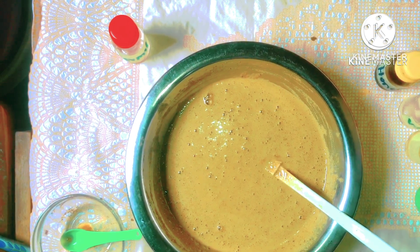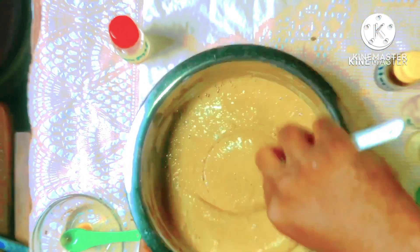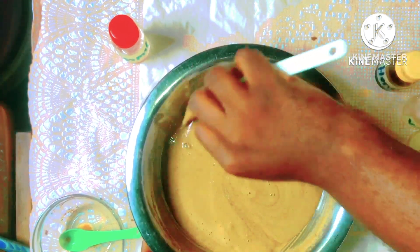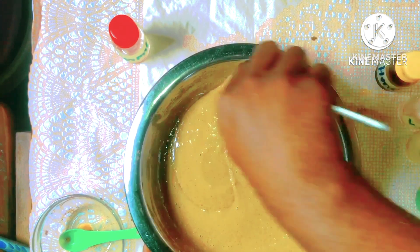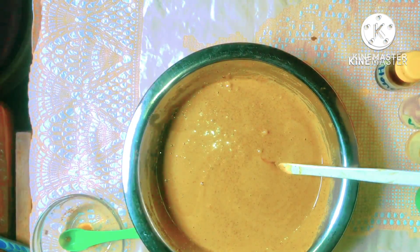Now you can see our coffee scrub is all done. You can see how beautiful and luscious this looks. You can use this morning and night, two to three times every week, to get rid of all dead skin cells. This will also help get rid of stretch marks and cellulite. This can be used by all skin types and will not give you any skin problems whatsoever.